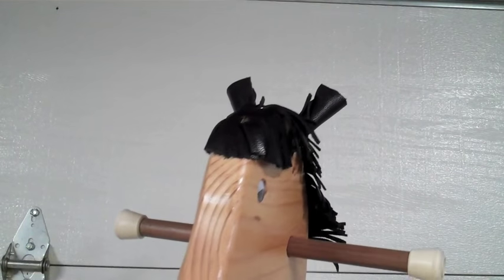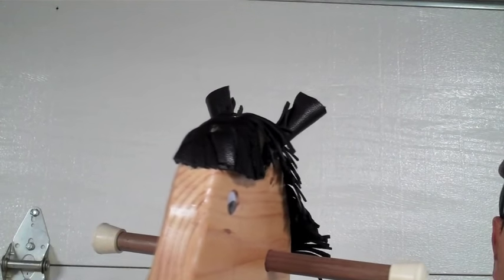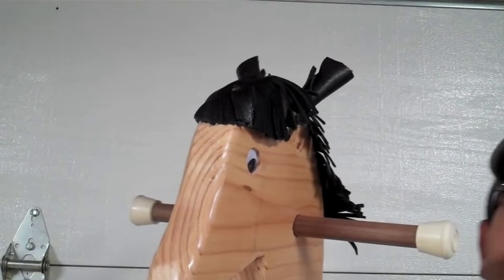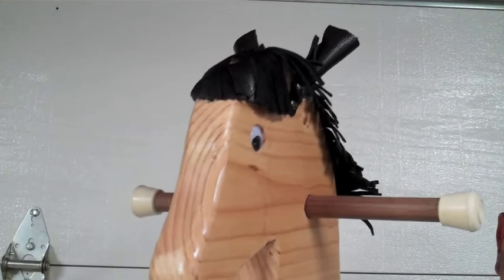You can see he has some nice flopping of the mane when he's running around. To add a little extra excitement before you hand this to your grandchild or your child, let them watch Toy Story a couple of times and see those little hobby horses running around — they'll get extra charged up before they get these. I hope you enjoyed watching this. Give it a try, and if you have good luck, let me know. Thank you for watching.